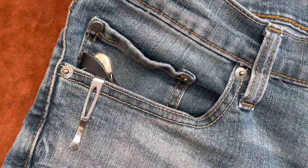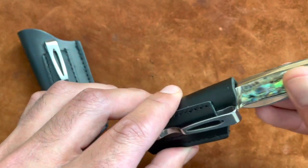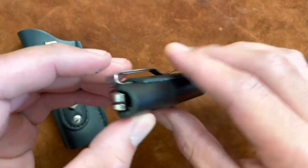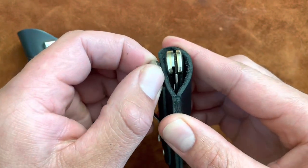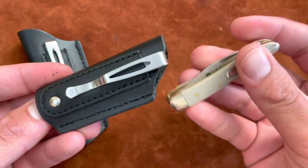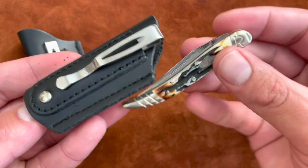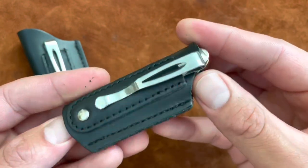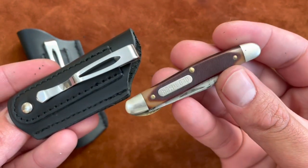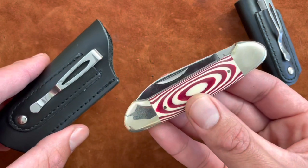There's no sewn bottom, but from what I've experienced it works pretty well. I have a small queen abalone canoe and it fits perfectly in the small one — doesn't fall out. A Case peanut fits perfectly in the small one too. I have this beautiful cinnamon bone toothpick, and there's also an Old Timer 18OT — I find it easier to manage these smaller knives when they're in a sheath like this.